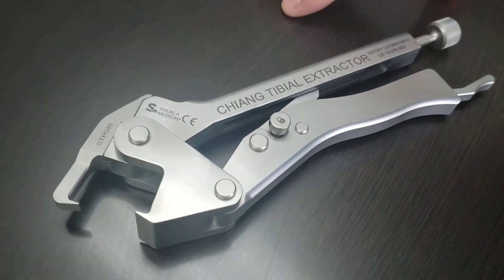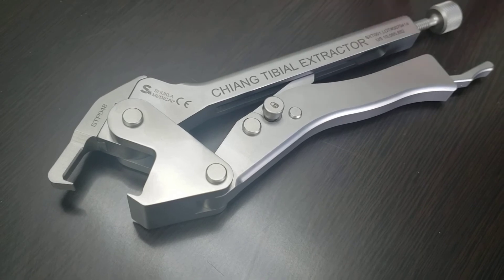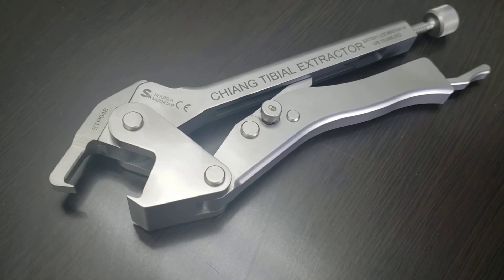Because of this, for the time being, if the jaw needs to be replaced, you'll have to send the extractor back to Shukla Medical and get the jaw replaced with a new one that mates properly with the particular extractor.